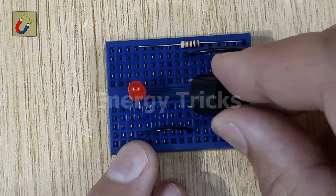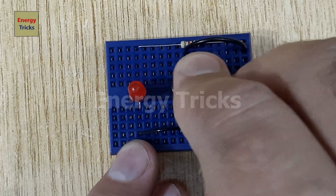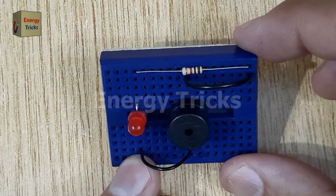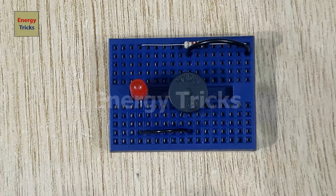Connect the positive pin of the buzzer to the same jumper wire connected to the LED's positive pin. Then connect the negative pin of the buzzer to the jumper wire connected to the resistor.